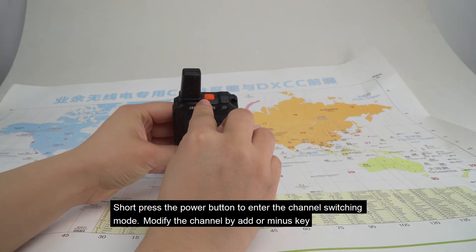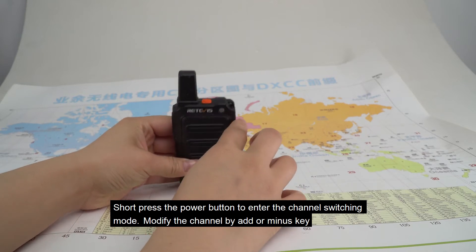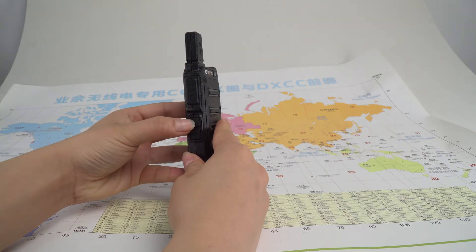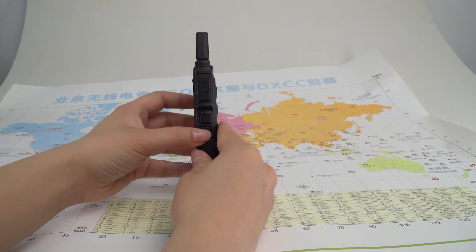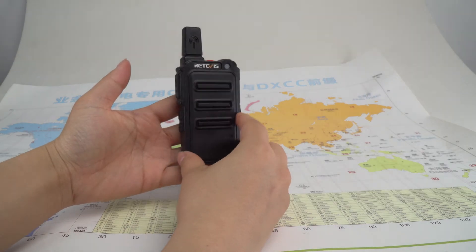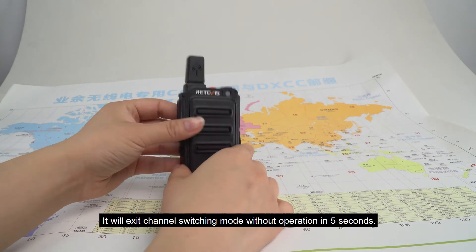Short press the power button to enter the channel switching mode. Modify the channel by add or minus key. It will exit channel switching mode without operation in 5 seconds.